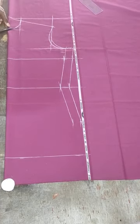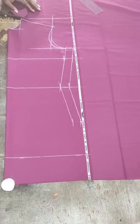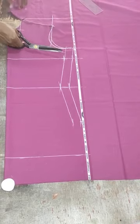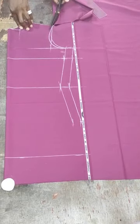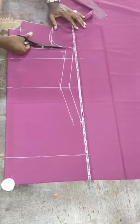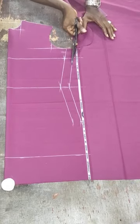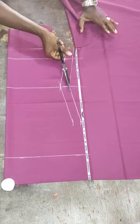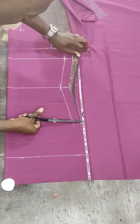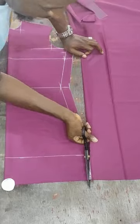I will first cut the back panel before cutting the V-neckline for the front panel — it's easier to draft the back panel first before doing the V-neck cutting. Cut out the front panel and be careful not to mistakenly cut out the seam allowances. Cut on the line that has your seam allowances added, not the line that has only your raw bust or hip measurements.